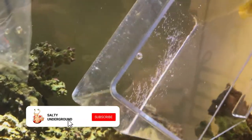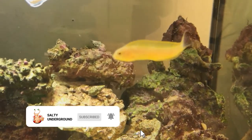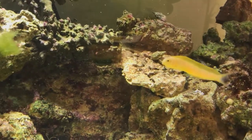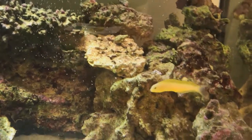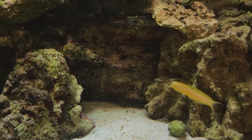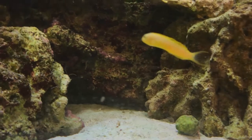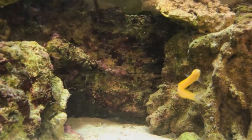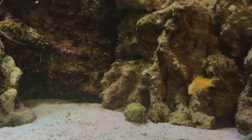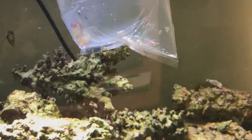He almost got sucked in a little bit by the powerhead but was able to get out without any injury, so now he's just swimming around exploring. We wanted to add these two fish because we already had two bottom dwellers with the orange diamond gobies, and we wanted fish that used up more of the tank. The firefish and the blenny situate themselves more toward the middle of the tank and are more in the water column than the gobies.